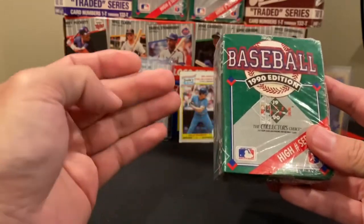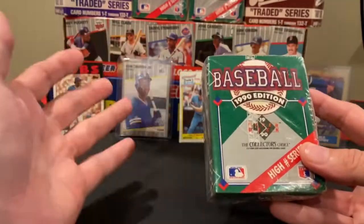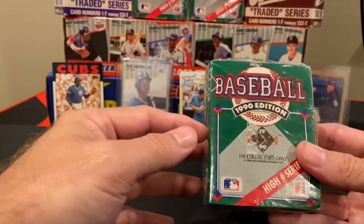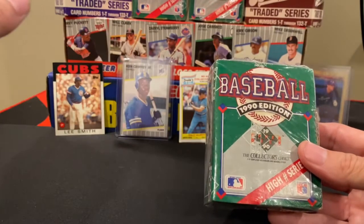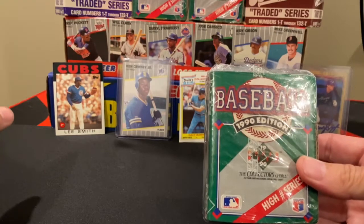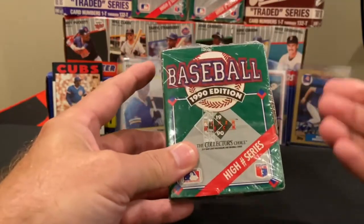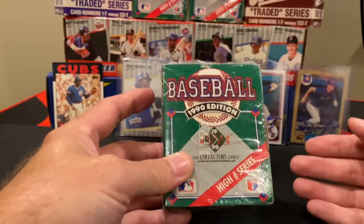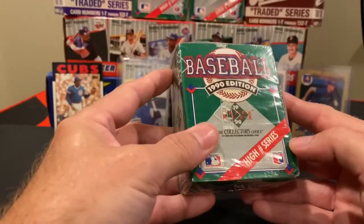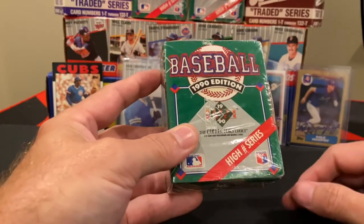You can go to eBay, Amazon, you name it, and find these packs for roughly $8 to $12. Now, there are a lot of wax packs that still contain Reggie Jackson autographs, but this pack here doesn't. So if you find auctions that mention finding the Reggie, understand it's not in these that are marked high number series — it's only in the wax packs. Be very cautious about that.